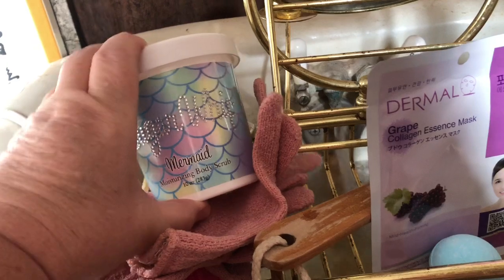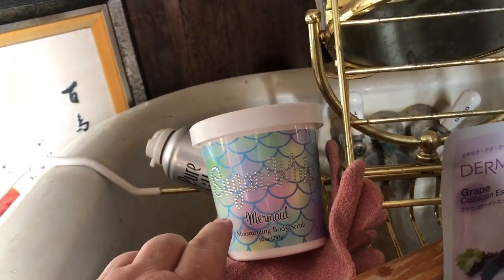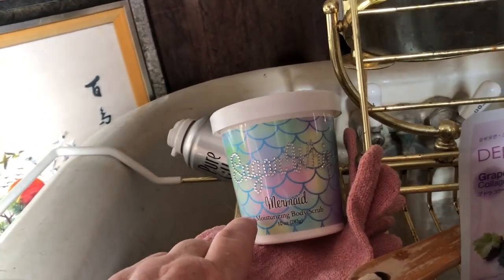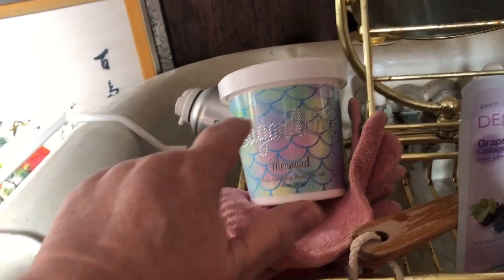This is the stuff that was sent to me — one of the things sent to me by my mystery patron who sent this and some stickers and some tea. And I'm so excited about trying this today.